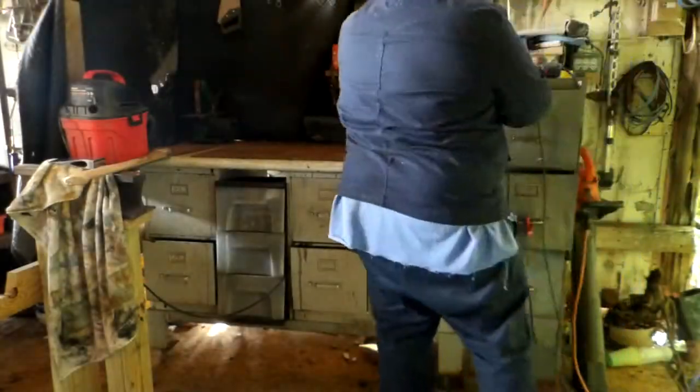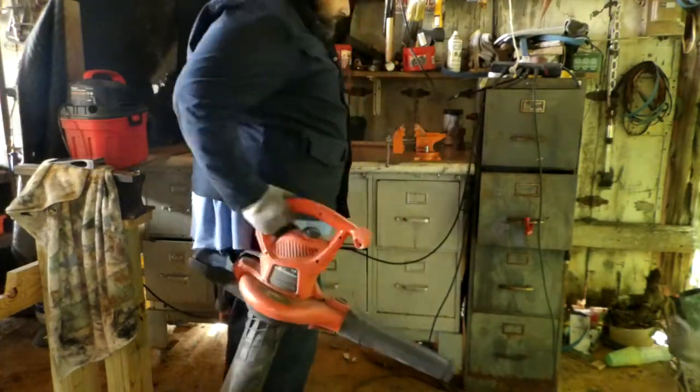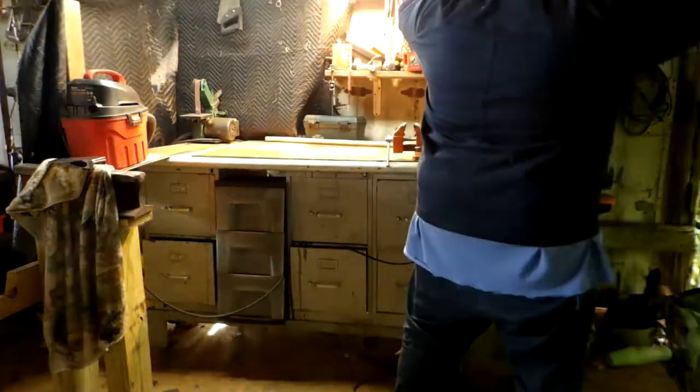Right here guys, I'm giving you a little glimpse of my work area. I work out of a big old cattle barn — that's my little section.